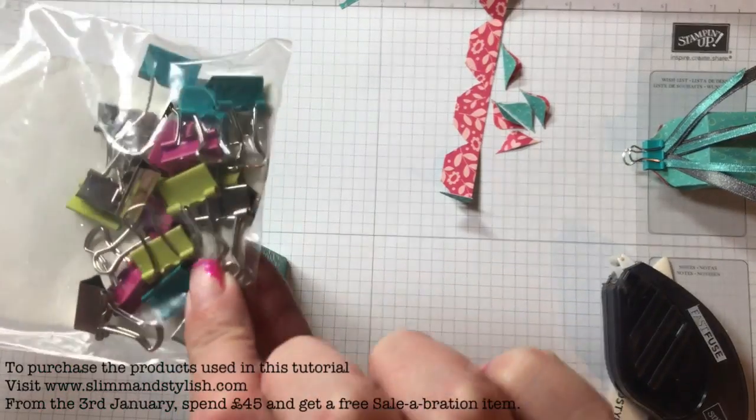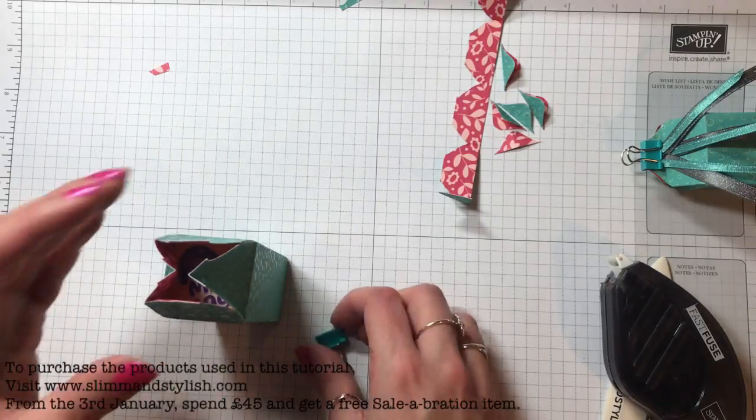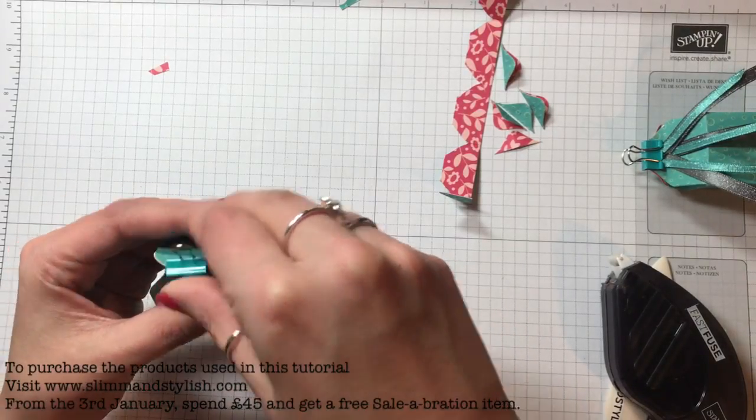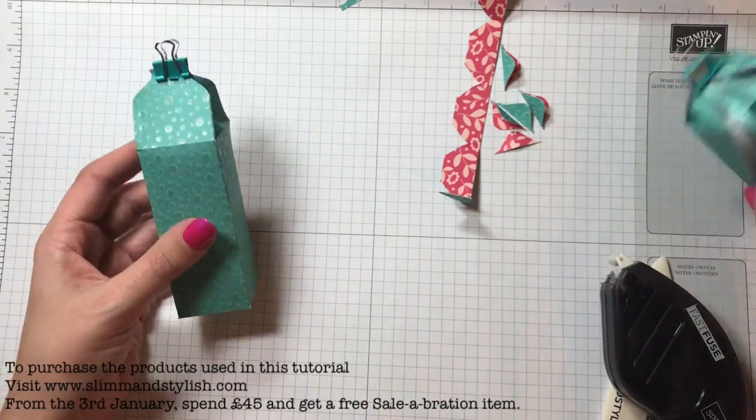I used the binder clips from the Birthday Suite — it's got some gorgeous Bermuda Bay ones to go with the paper — and just put that on there to hold it together. That's really all I did for the box.